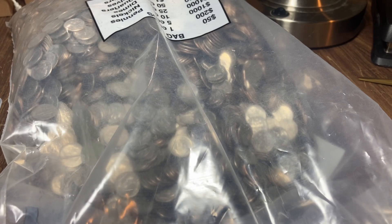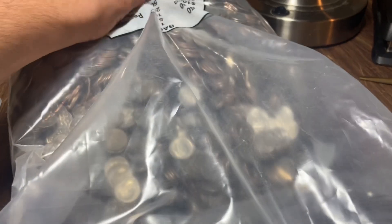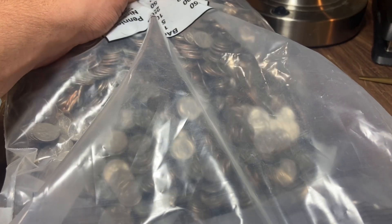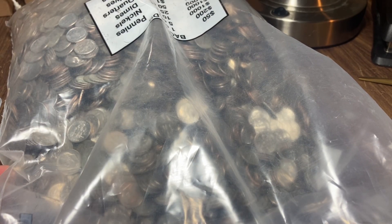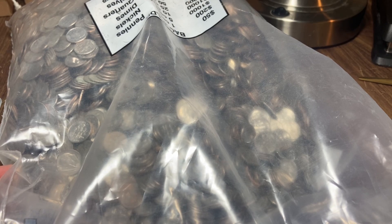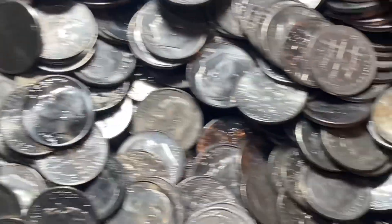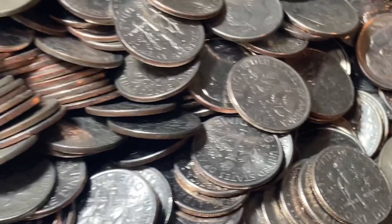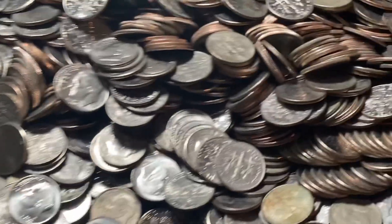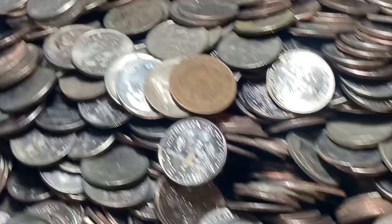I'd like to get four-plus silvers for this hunt. Almost thought I saw a silver rim right there — my eyes playing tricks on me, I think that's a clad one. I've already pulled out a lot of dimes grabbing handfuls looking for silver rims, and I have not seen any yet. Doesn't mean we'll get skunked, but it's definitely not a good sign.